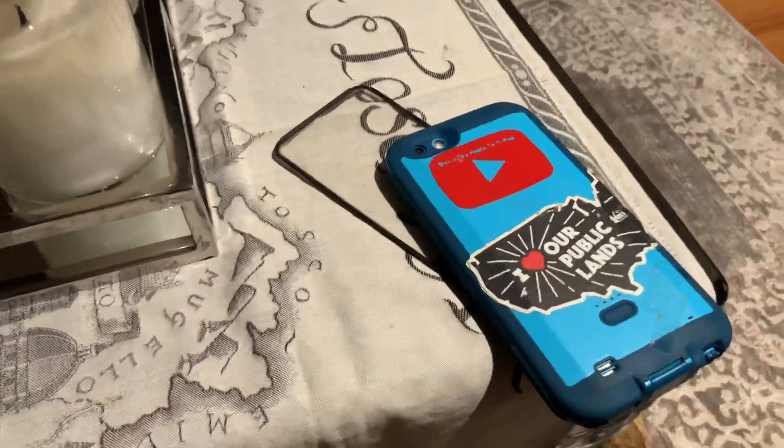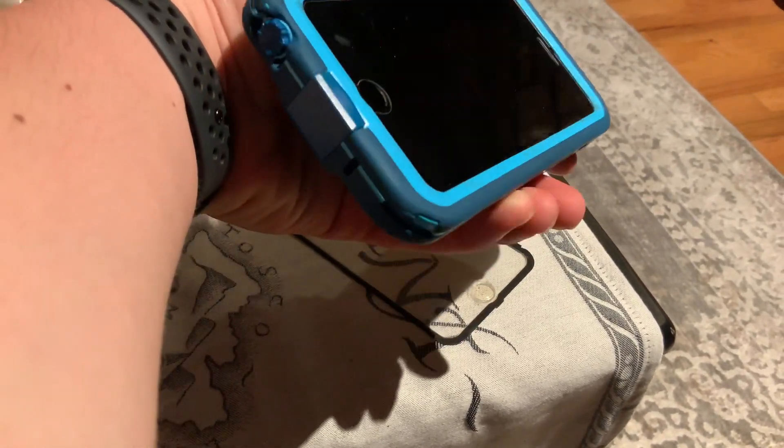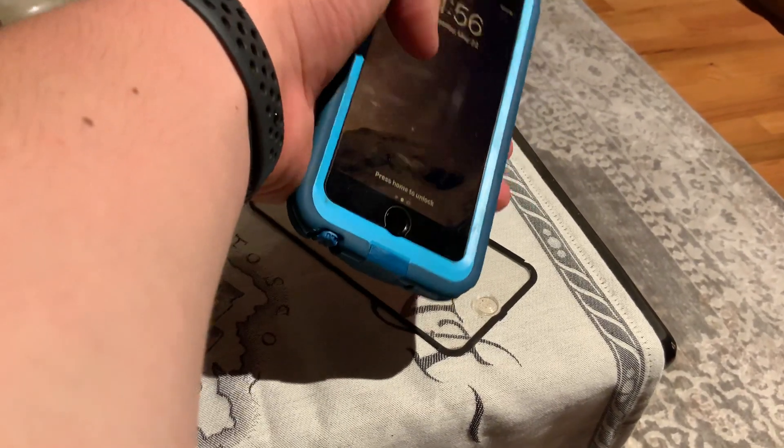If you want to take it off and you have a Lifeproof PowerCase, you could take it off if you want to, if you don't care about the waterproofing. Before I took it off, it also wasn't waterproof anyway because it was peeling.